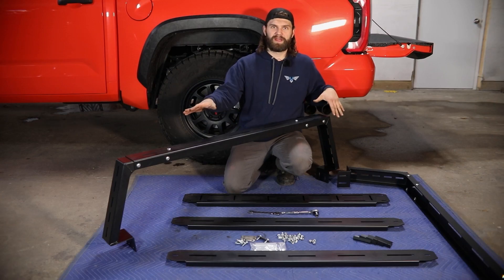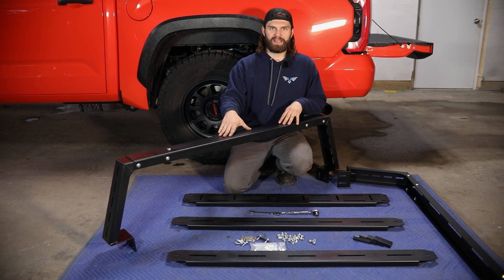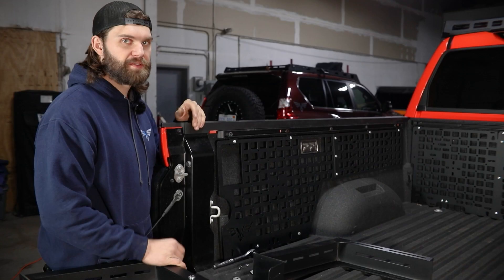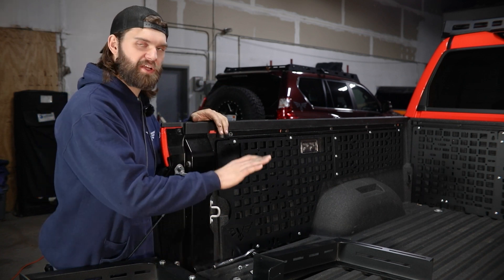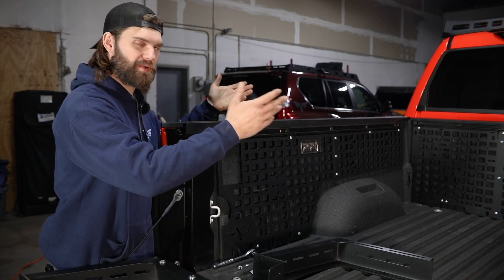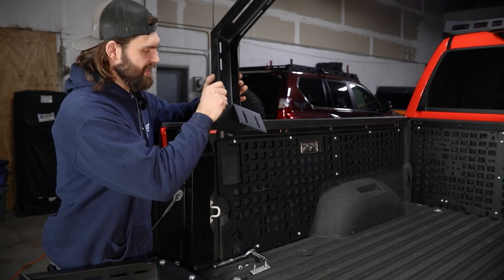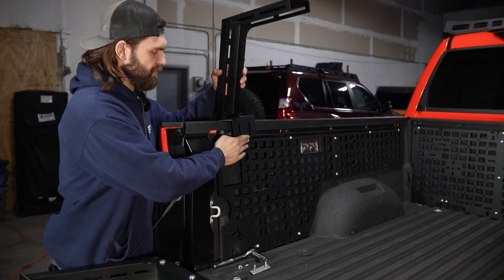Once you have both uprights on it should look something like what I have here, and then we can take this and get it loosely installed on the truck. If you're following along exactly as we're building this, you're going to be installing that full front and rear cross member assembly up here.